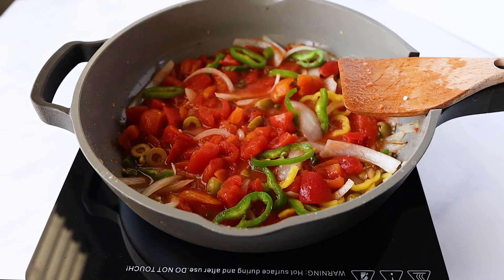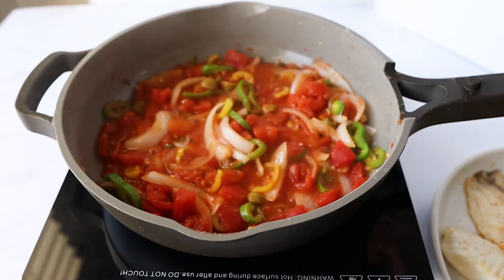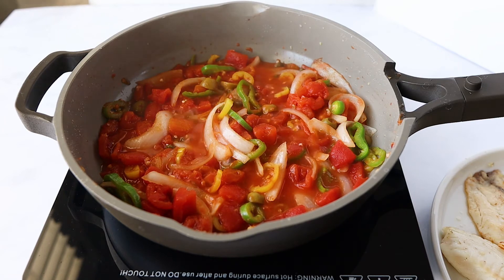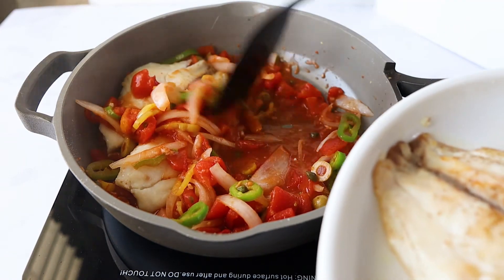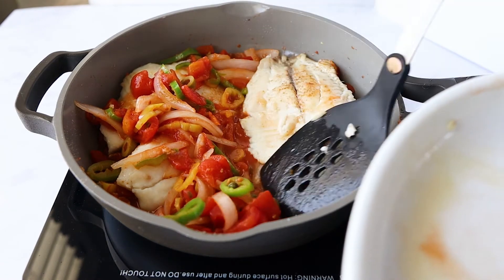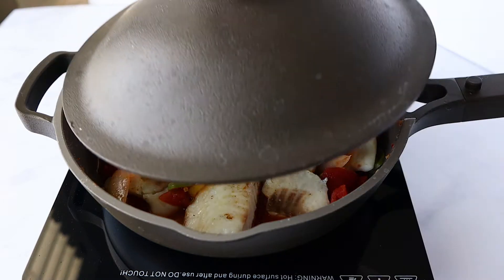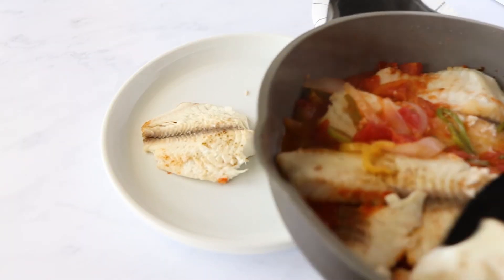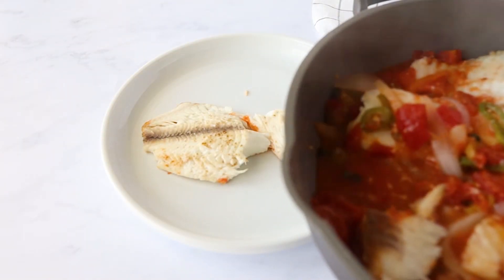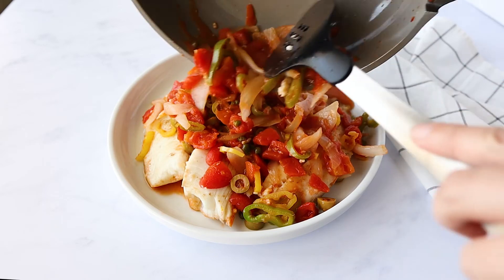We want this to simmer for a few minutes so the flavors can develop, so I'm placing the lid on. Now you can see everything is cooking down and the flavor has developed. I'm going to season with a little more salt — make sure you taste it first because the capers and olives do have a lot of sodium. Now I'm nestling the cooked tilapia into the sauce. The fish is already cooked but I want it to get warmed through. When you serve it, serve it hot — plate the fish and then spoon the sauce on top. It looks so beautiful; the colors are so pretty.